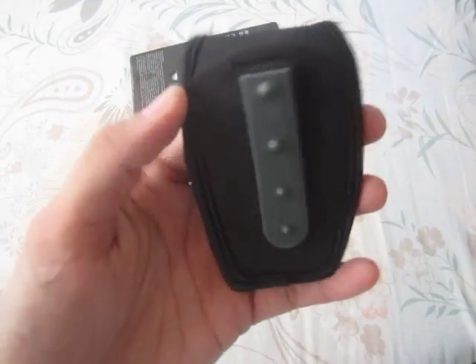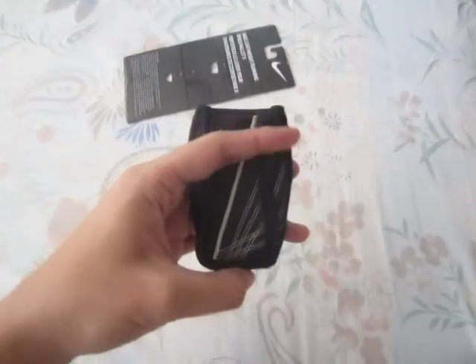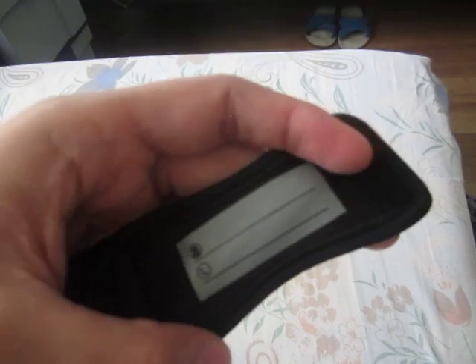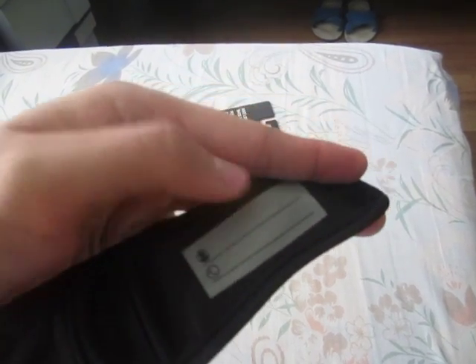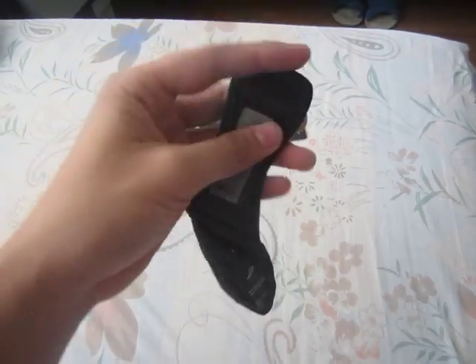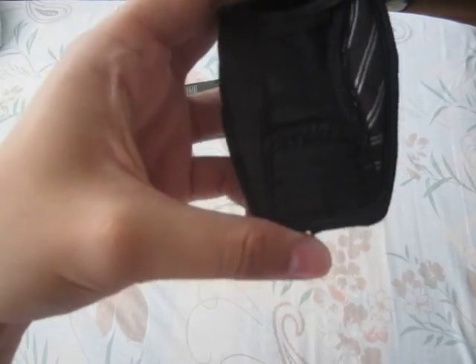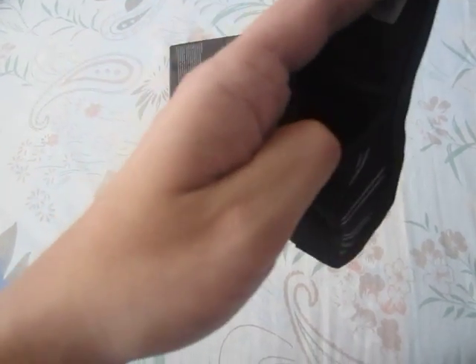On the back we've got the heel clip — I'll show you how this works on the shoe later. We've got the Nike branding there with the swoosh. When we open it up, we've got this compartment and a tag where you can put your name and telephone number. It uses a velcro strap, with lines on the sides — it's stretchable so you can put your ID, money, and loose change.